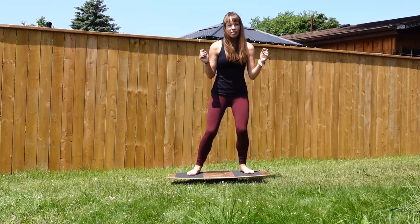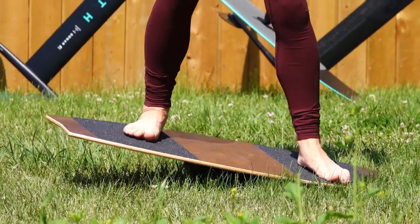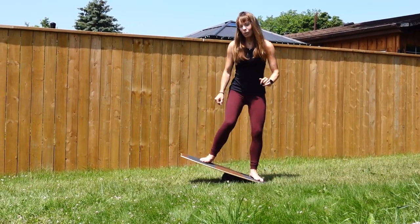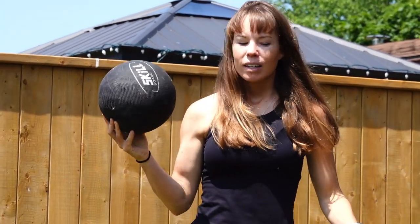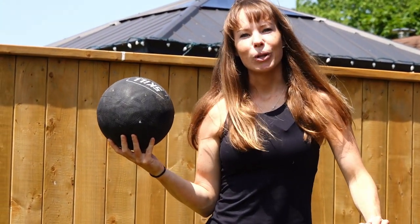Since then we've upgraded to the skill board, which has been fantastic because not only do you get to practice side to side balance, but also front to back. This board is great too because you can adjust the difficulty by either inflating or deflating the ball. If you're interested in checking out the skill board, make sure to check out the link in the description below.